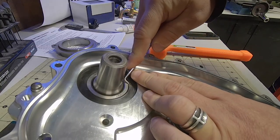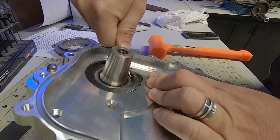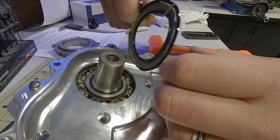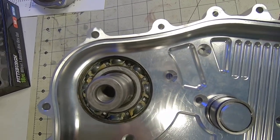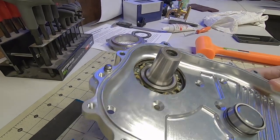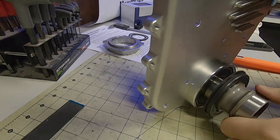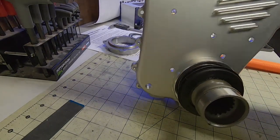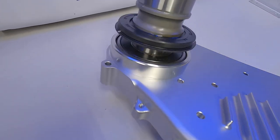I forgot to remove this seal on the bearing prior to pressing it into the aft case half since I was over at that shop doing it. Luckily it's still possible to get it out after it's installed in the case. The idea here is to allow that gearbox oil to lubricate this bearing during use. Make sure that you bottom out the bearing in the case, and don't forget to use heat on the bore and keep that bearing in the freezer just before you press things together, to make your life a lot easier and reduce the risk of damaging something.